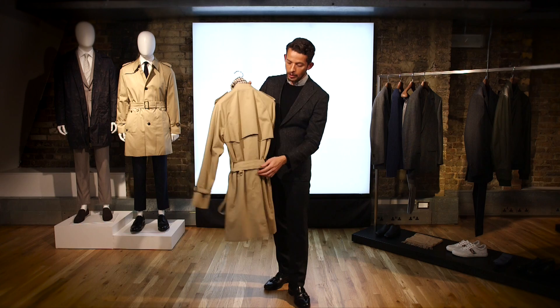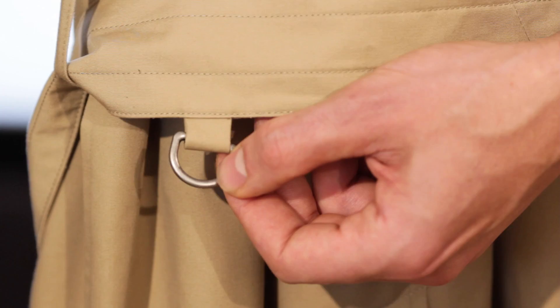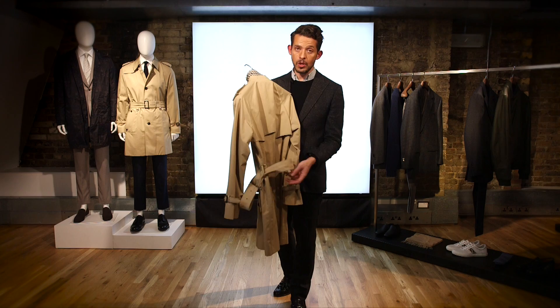Another fixture are the D-rings. During the First World War, they were used to carry extra ammunition and extra supplies, such as water and maps.